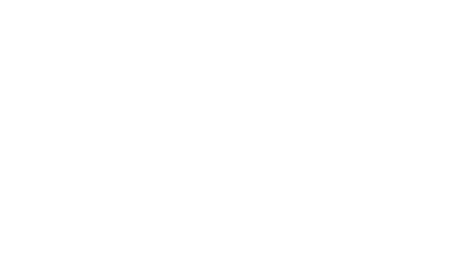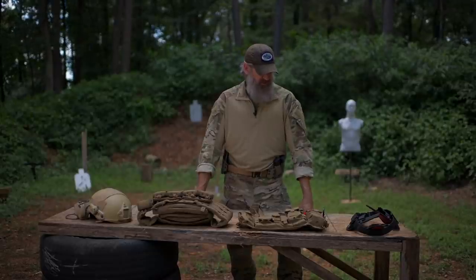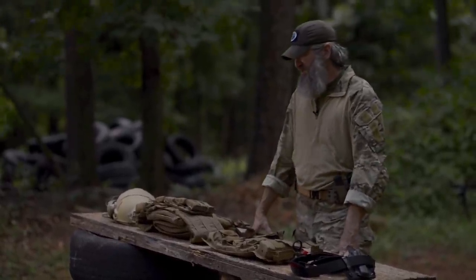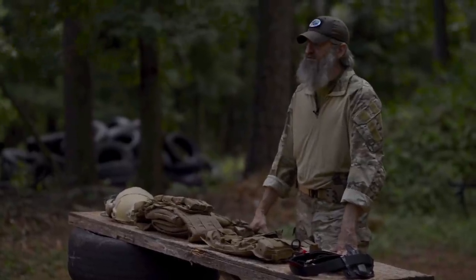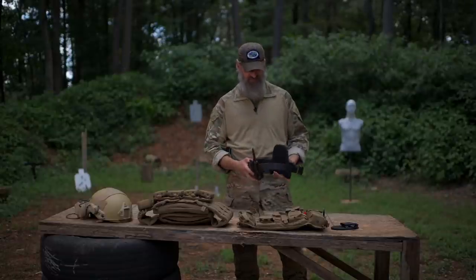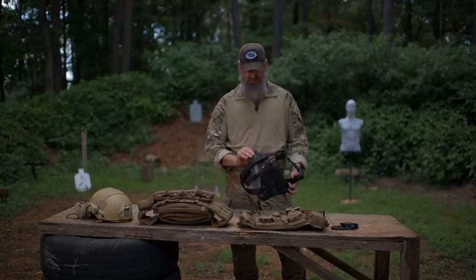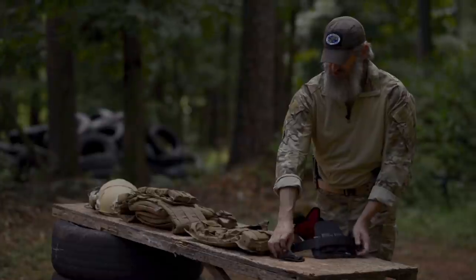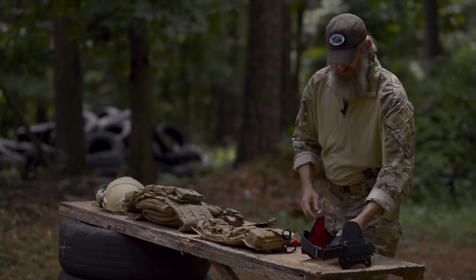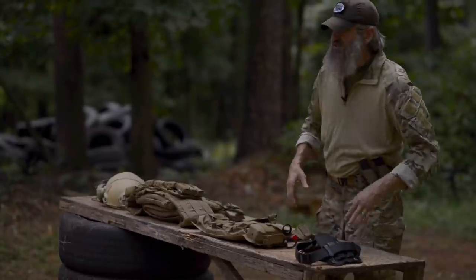One other supplemental kit that is very important to my particular plan — both for the long term and maybe even the short term — is what I call the tactical supplemental. Depending on your plan, skill level, and level of training, yours may not look exactly like mine, but this is what mine looks like. It's important to me to have a concealable inside-the-waistband system to carry a basic pistol for personal defense. I like the Stealth Gear USA inside-the-waistband system — it's got a slim belt and is designed to be concealed. I've got a double magazine pouch as well as a single, depending on what I'm doing for that day.